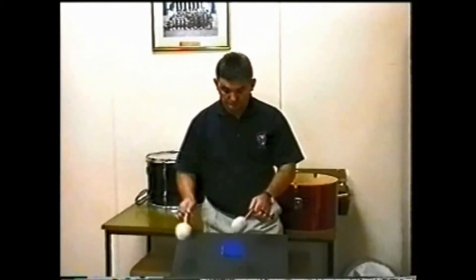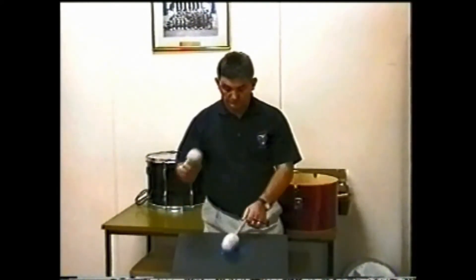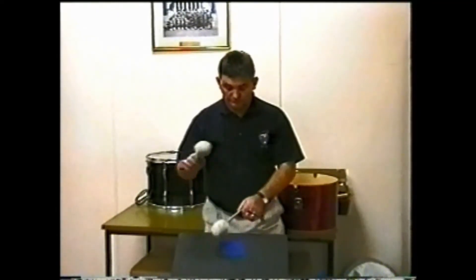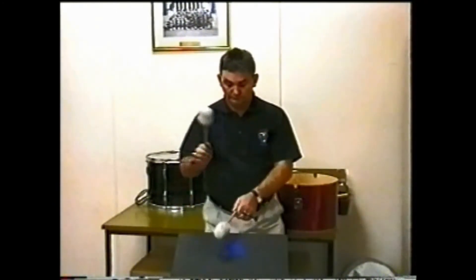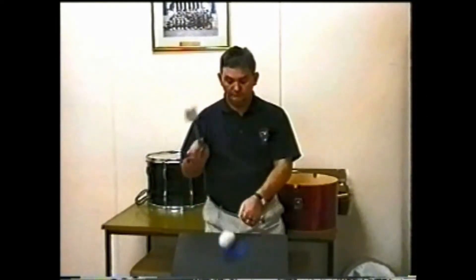An important addition here is the three beat swing. This incorporates the basics of the four beat swing, only after three beats are played the fourth is substituted with a double up. This is used quite regularly in tenor scores where there are only three beats in the bar.